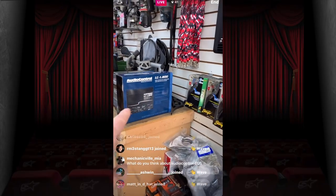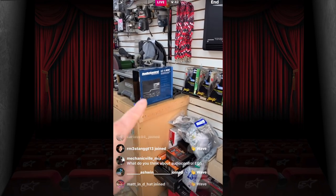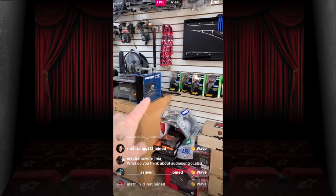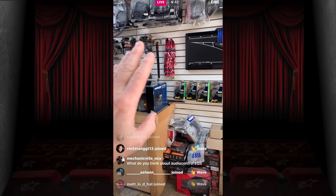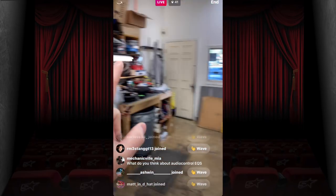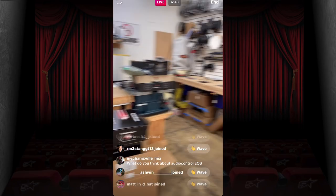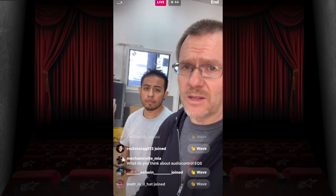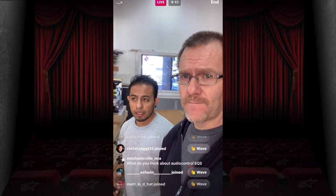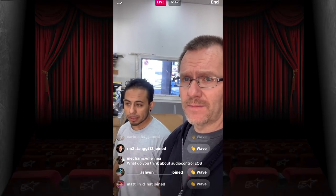The prize is the autographed LC 1.800 amplifier — the whole panel is signed by everyone at Audio Control. If you watched the video to the end, you saw everybody signing it. Make a constructive comment about the product — not tools, not random stuff — and you're eligible to win.